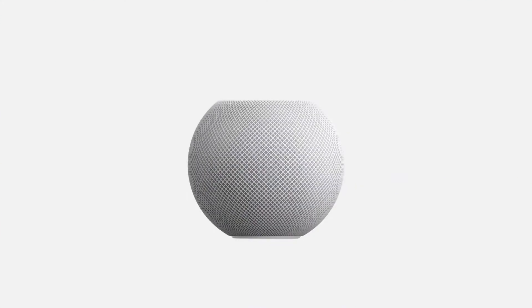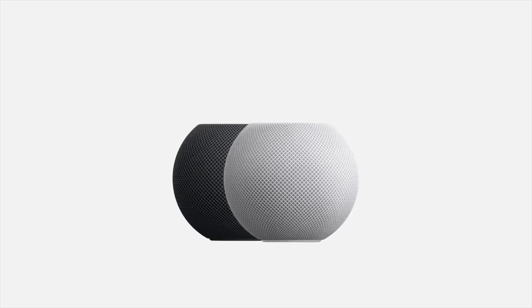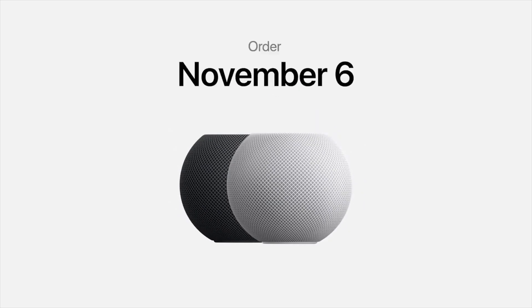The HomePod Mini will be available in white and space grey for $99 or £99, and it will be available to customers in Australia, Canada, France, Germany, Hong Kong, India, Japan, Spain, and the UK, along with the US. Pre-orders start on the 6th of November, and then shipping will start a week later, beginning the 16th of November.